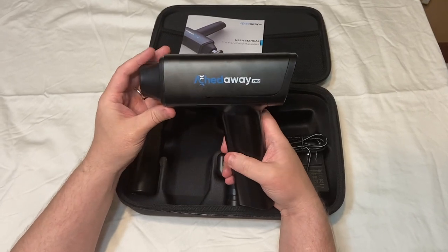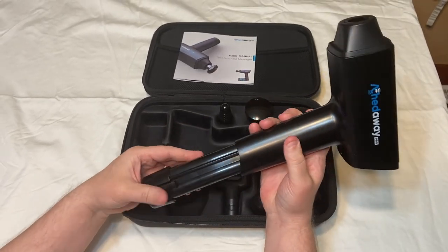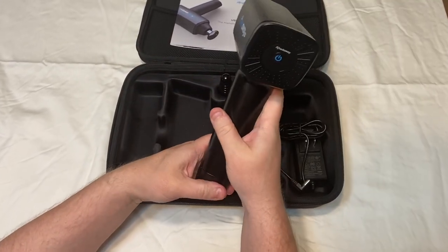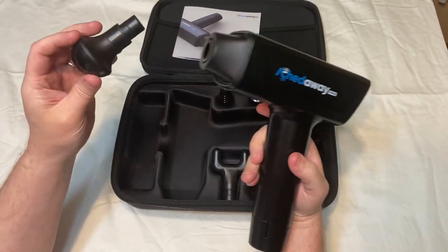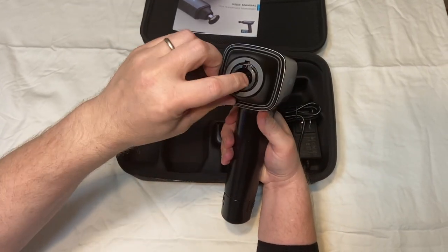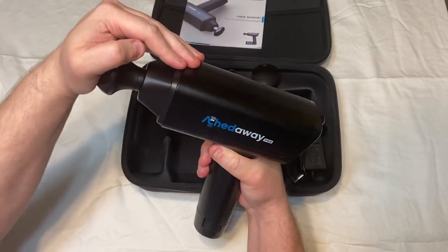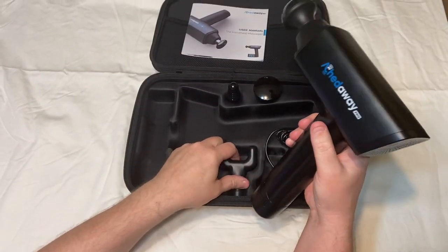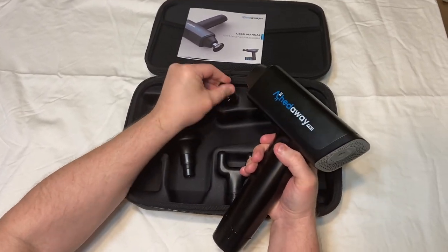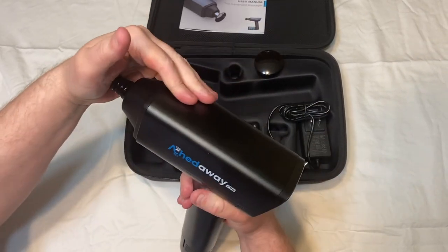It's pretty easy to assemble. All you do is just snap it in like this, and you can pick which one you want. Just press it in here a little bit firm. And to take them off, just pop it off. You can add another one, but just make sure you push it in there kind of hard.